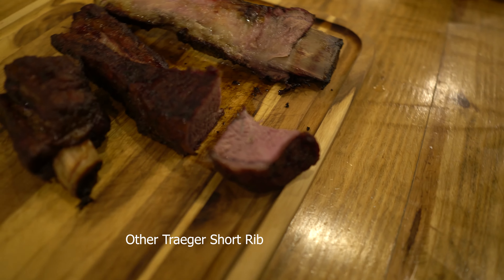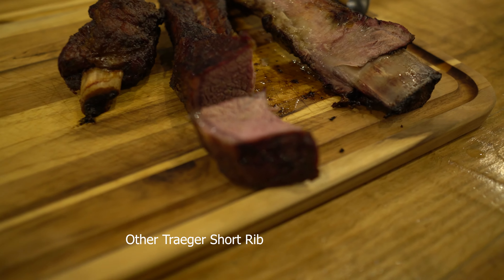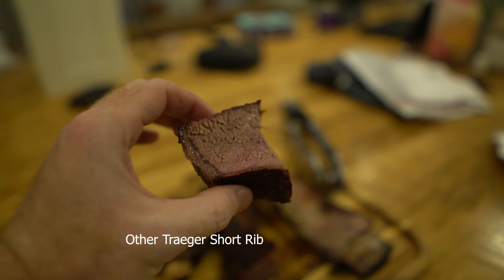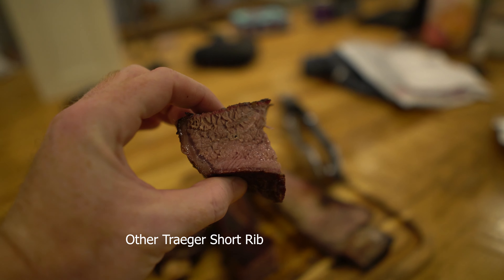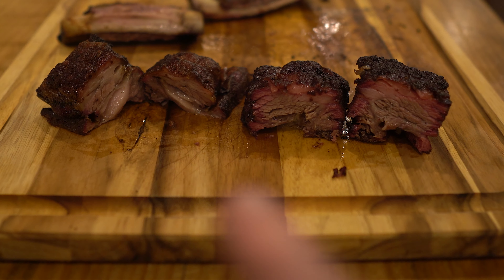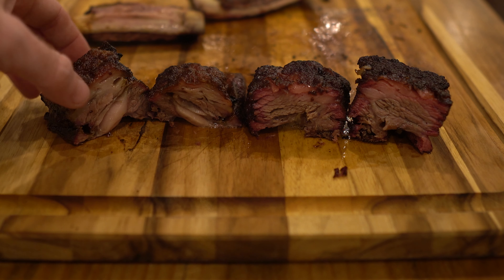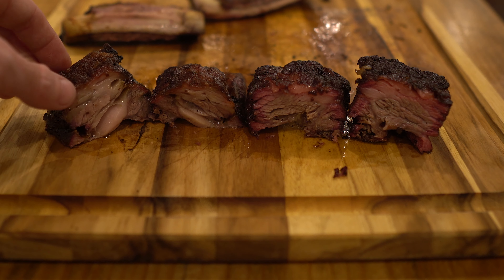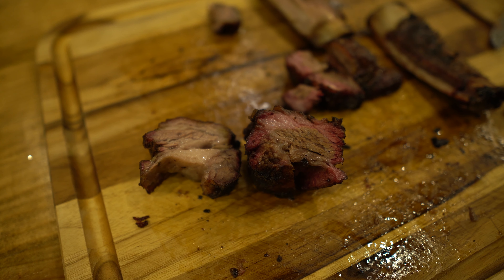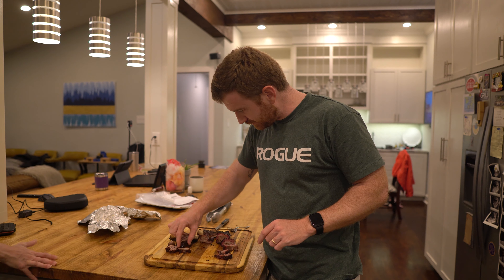Look at that smoke ring — just a comparison there. Holy moly. Not much of a smoke ring on the Traeger. This is Traeger, this is Kamado Joe. I really don't see a smoke ring at all on the Traeger. That is noticeable for sure.